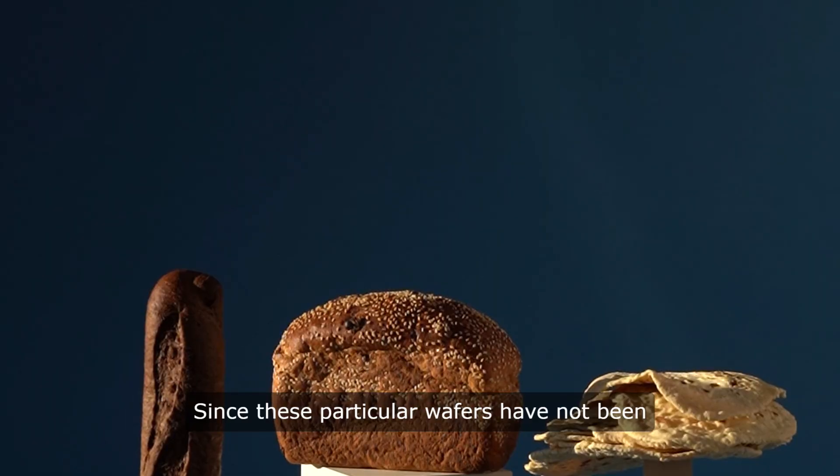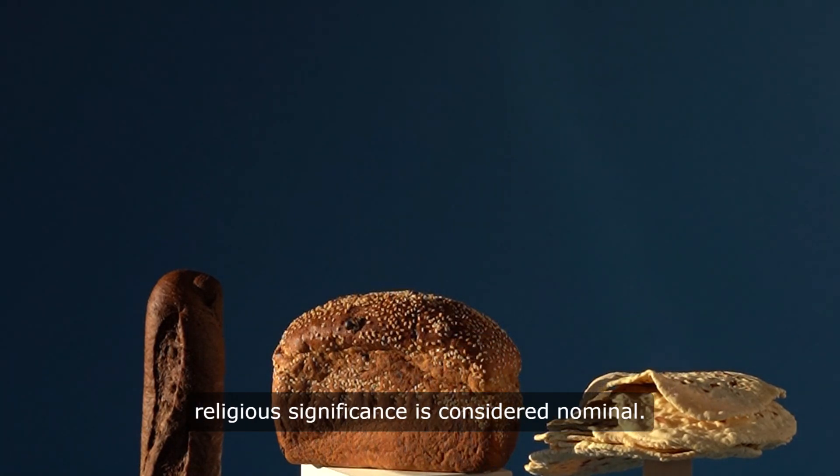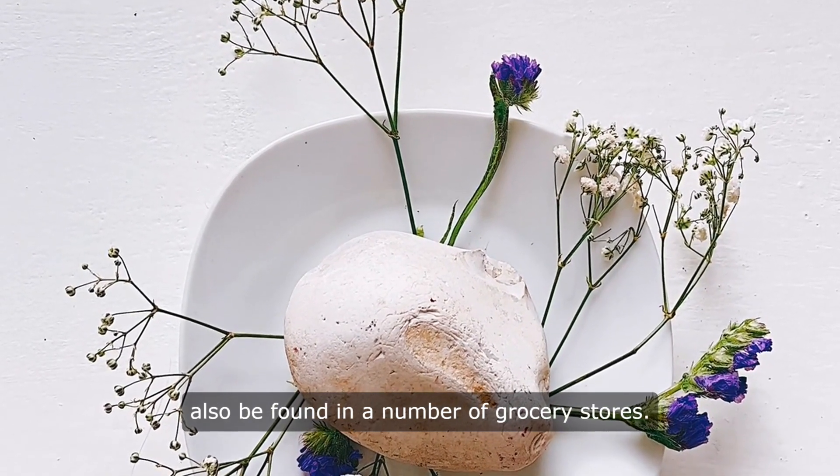Since these particular wafers have not been consecrated by the Catholic Church, their religious significance is considered nominal. Other forms of unleavened Bible bread can also be found in a number of grocery stores.